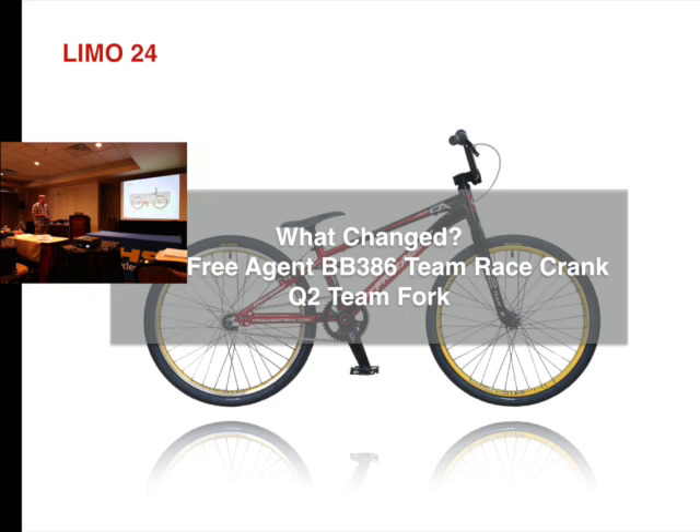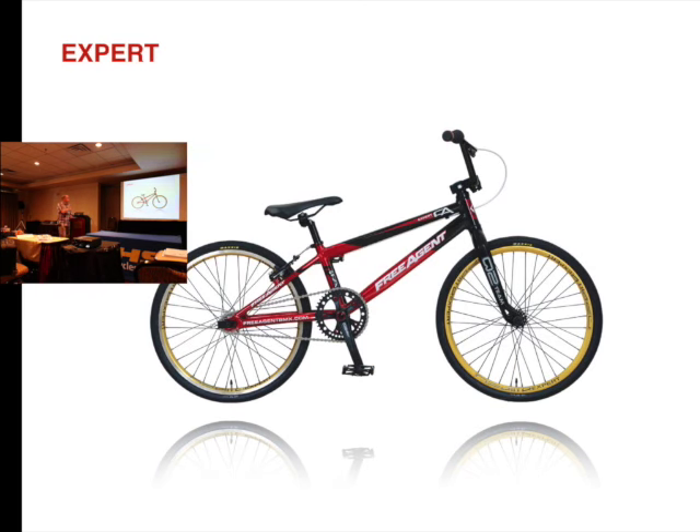Same thing with the 24 — same changes, same price. On the Expert, we added the carbon fork and the price didn't change from last year; that stayed the same.